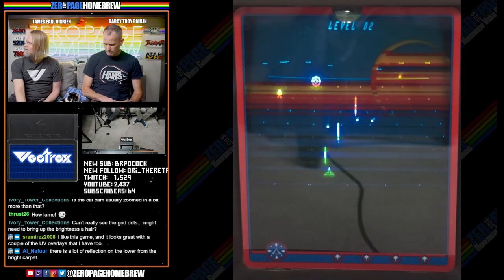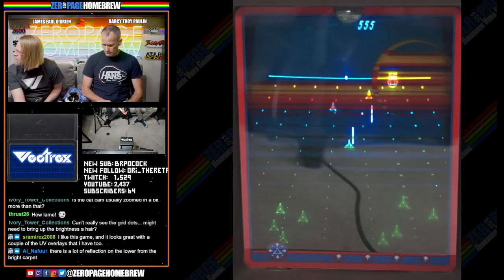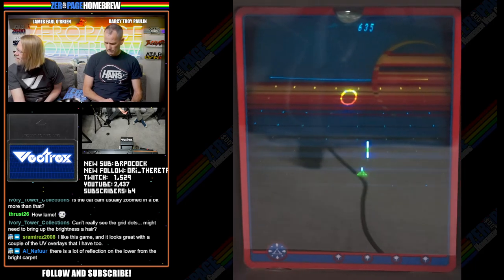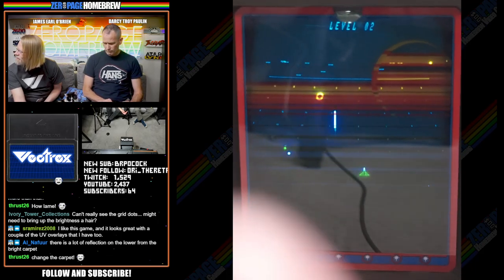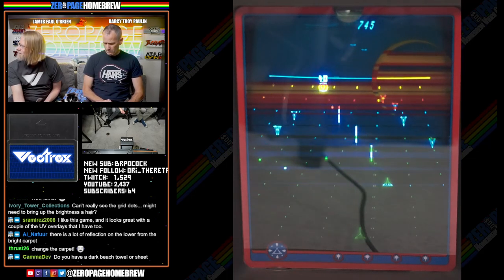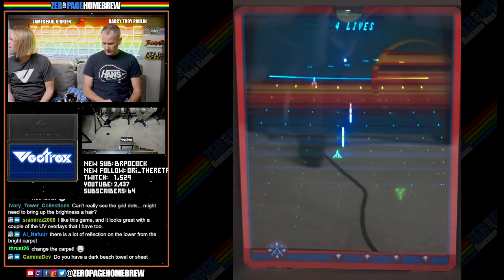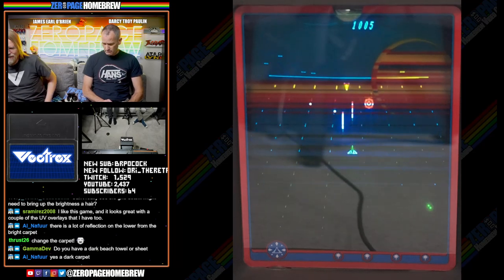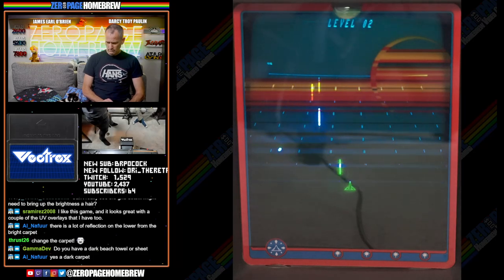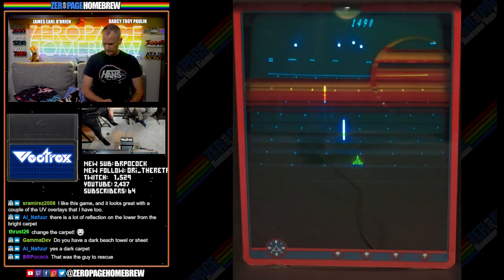Let me see if I can minimize the reflection — I do have a polarizer. Oh, I died. That seems to be getting more of the carpet. What we can do is turn out the lights in here, which will get rid of a lot of the carpet reflection. That's a lot better.